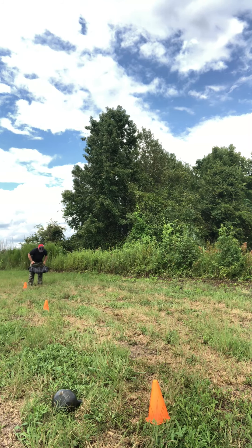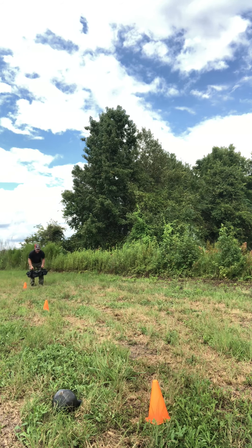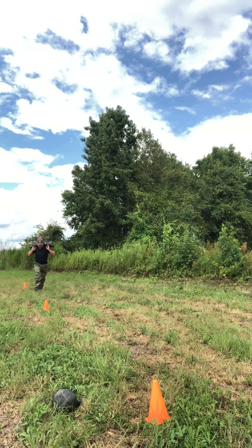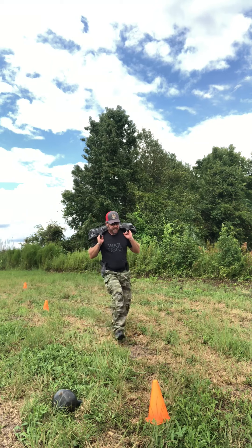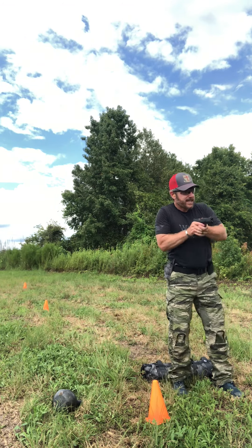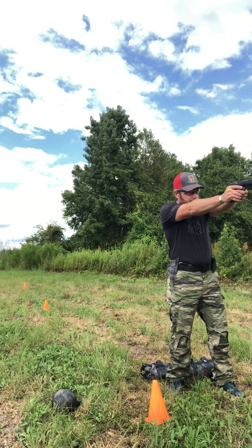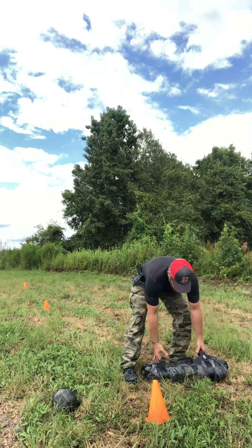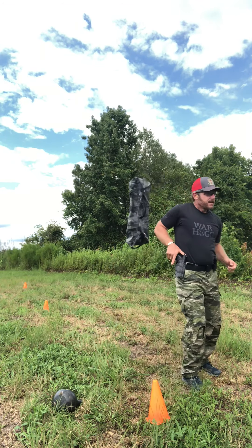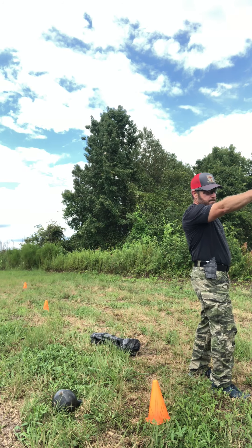I'll use my stopwatch to gauge my times. On ready-go, I'm grabbing the bag, throwing it up, taking off running. Once I get down, I dump the bag - let me readjust so you can see - and I fire one shot. Boom, holster.